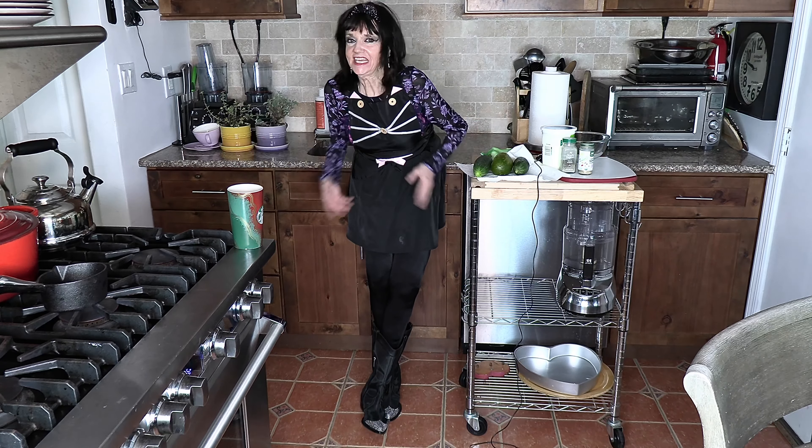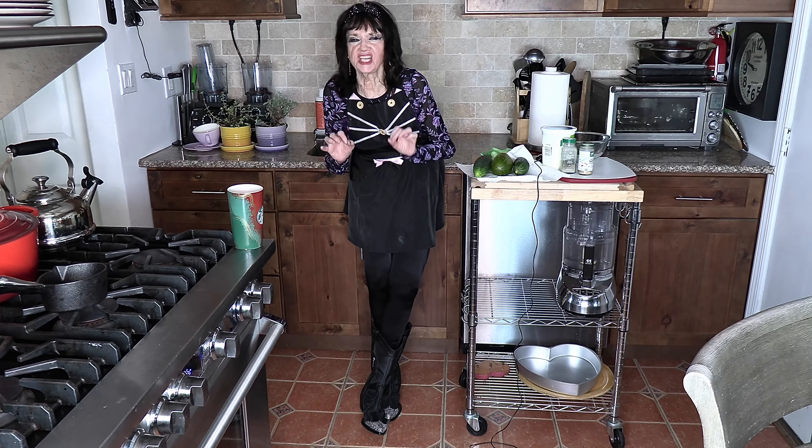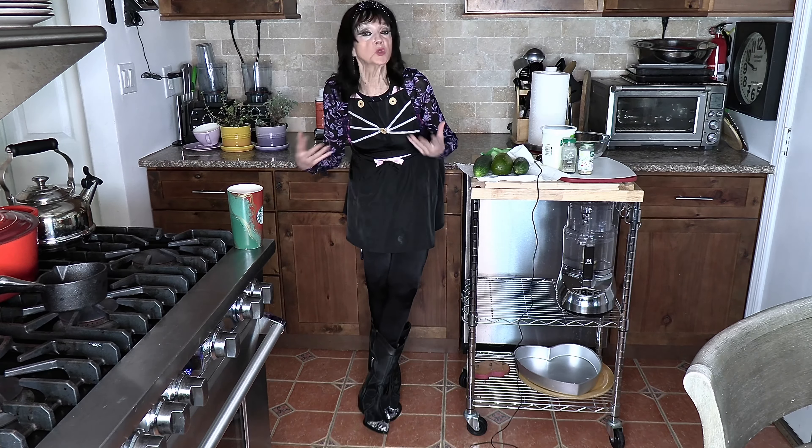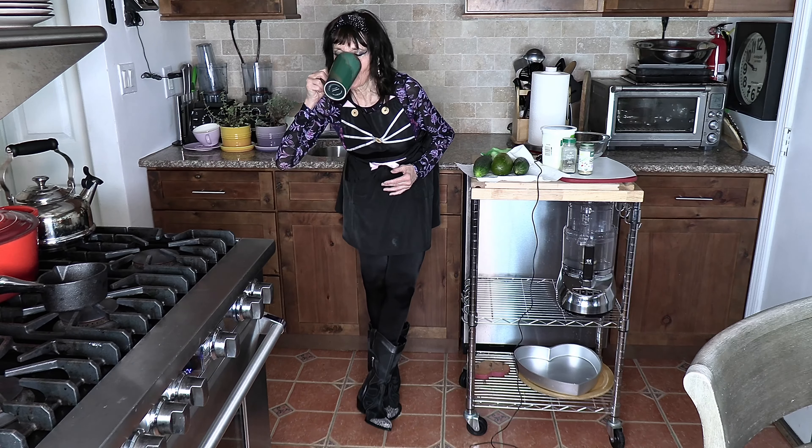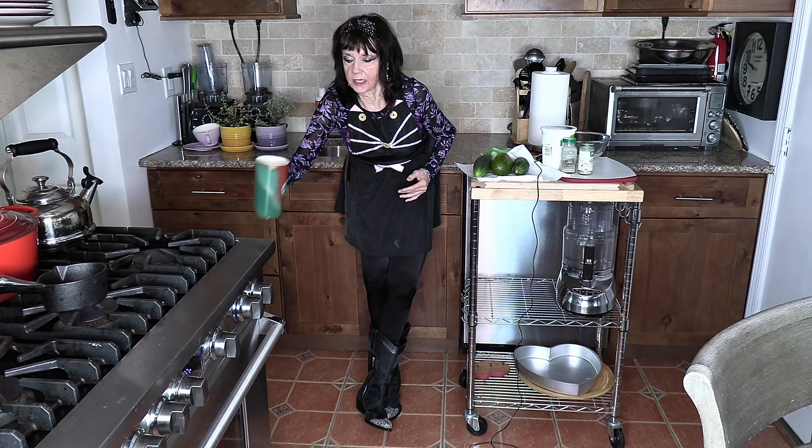Hi and welcome again to Annie's Angle and to Annie's Kitchen. Today we're going to make a salad — but not just any salad. A refreshing, delicious salad that goes with any meal, and you're going to love it. So grab a cup of coffee and I'll tell you what you need. I love my coffee.